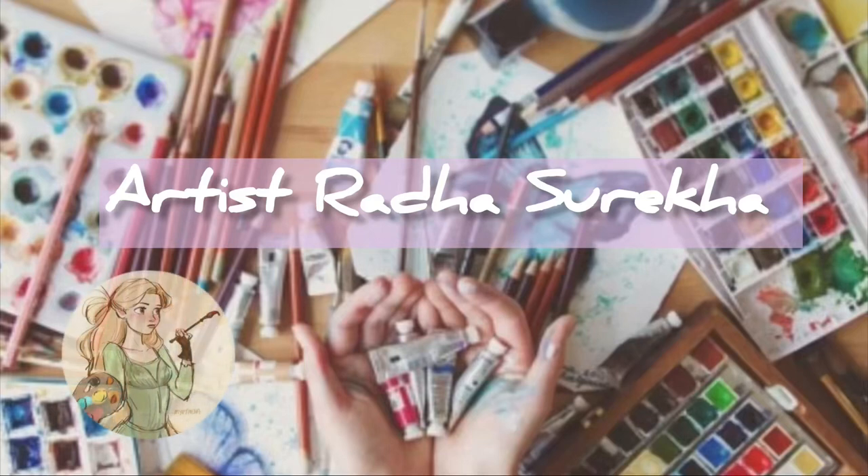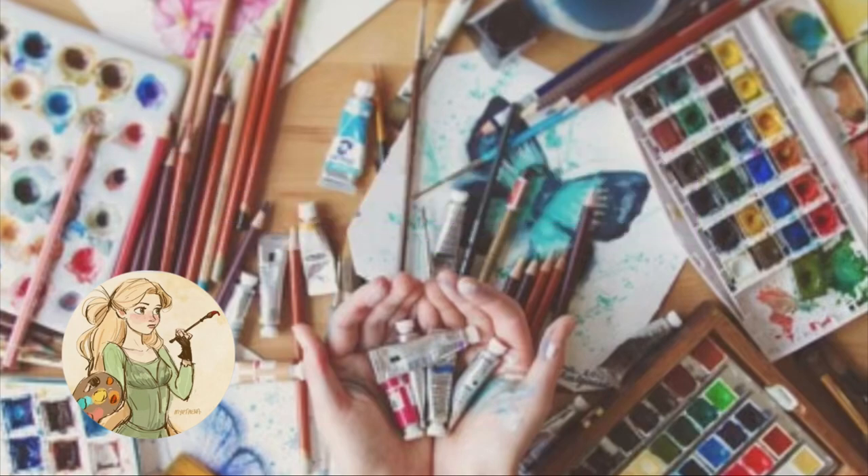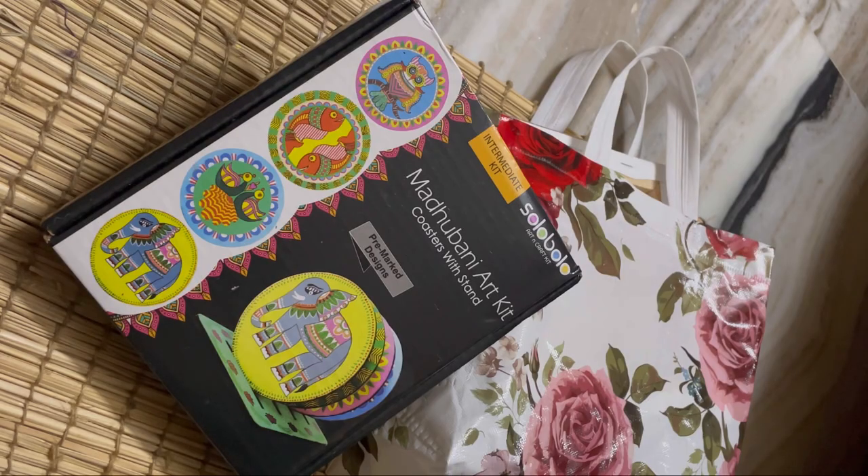Hello everyone, this is artist Radha Sureka. Do like, share, and subscribe to my channel. Today's video is about what I bought from an art store, so let's get started.